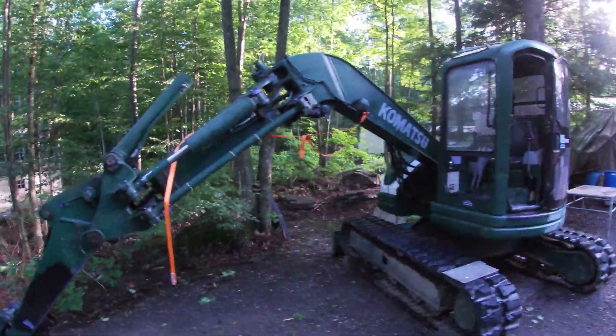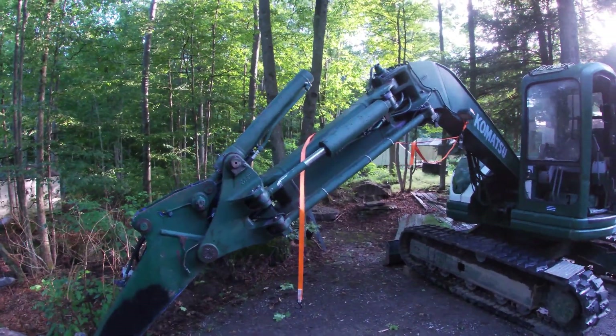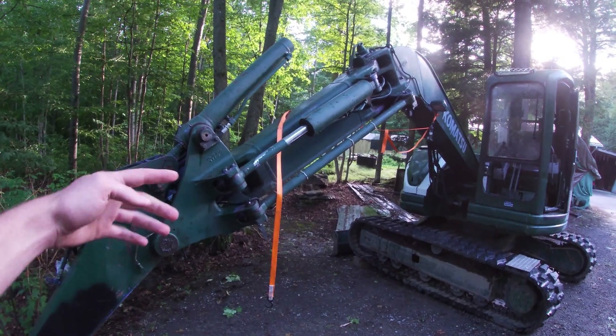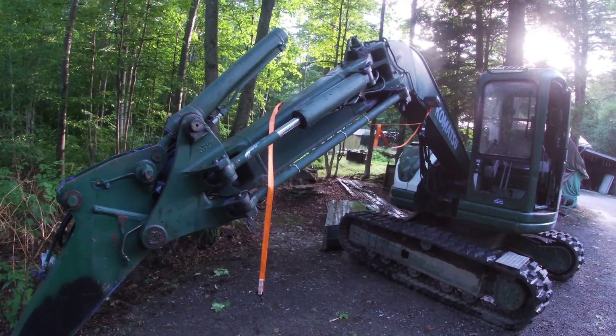It's got this interesting side shift boom on it. I guess that's so you can shift it to one side to dig up along the side of a building.